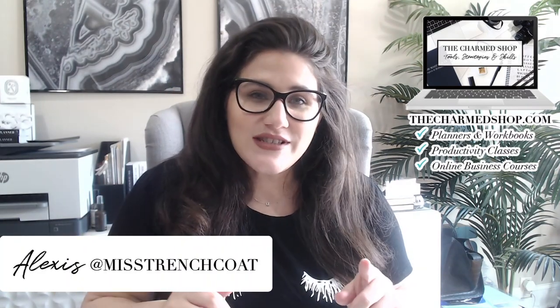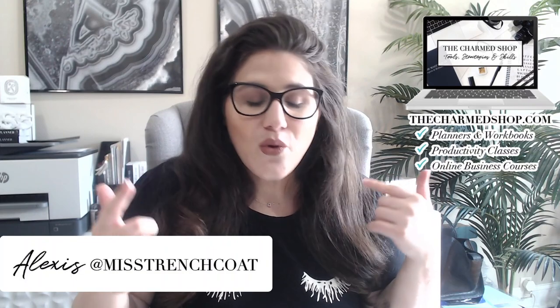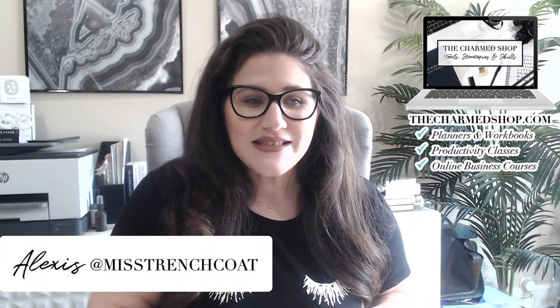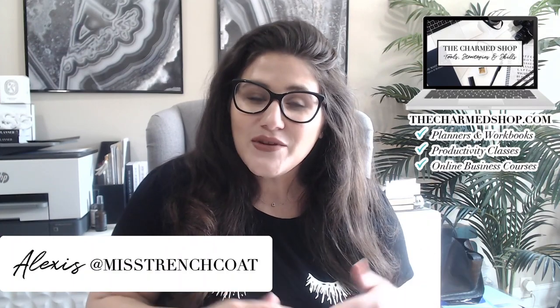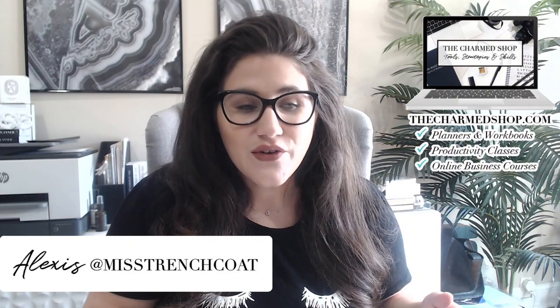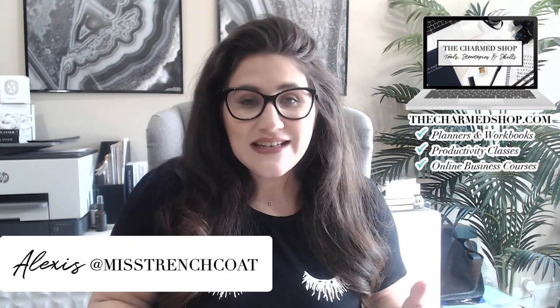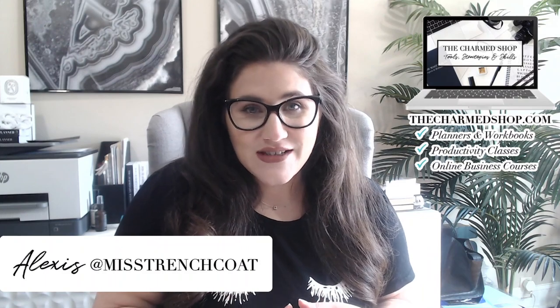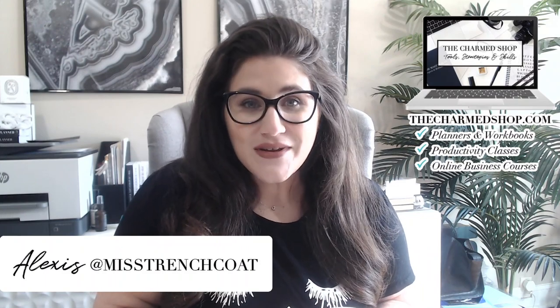So if you are interested in getting all of your goals and plans and ideas out of your head and onto paper so you can get down to business, I'll leave some links down below in the description box where you can check out more of my work online and feel free to shop my latest collection of inserts, ebooks, classes, and courses over at thecharmshop.com.